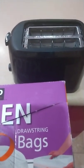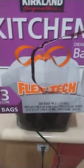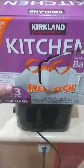Hello everyone. I was curious what would happen if I put an empty box of trash bags in the toaster. So let's go ahead and plug this up, get our empty box of trash bags, and put those in there like that.